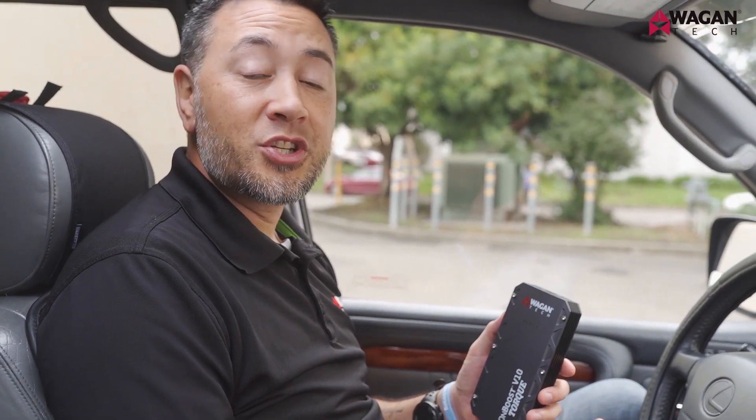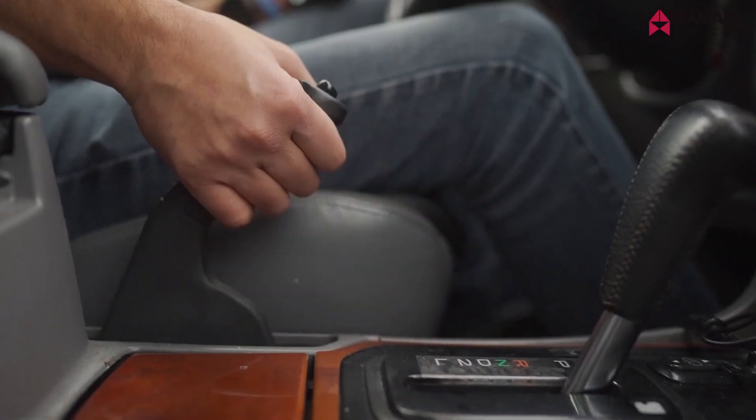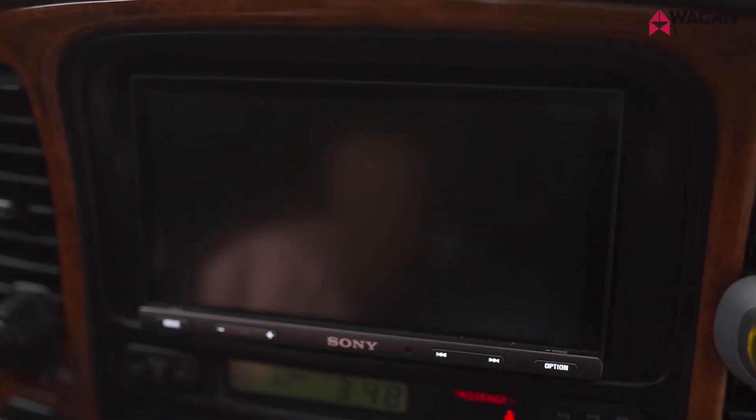Now that we've taken a look at all the accessories included in the IonBoost Torque models, let's take a look at how to jump start your vehicle. But first, always make sure your IonBoost Torque model is fully charged prior to jump starting. First, make sure the parking brake is set and that all electrical devices are off, including your dome light, ignition, radio, and all accessories.